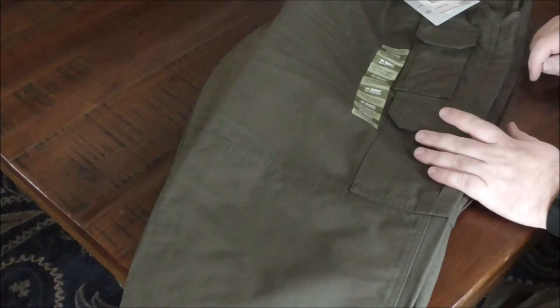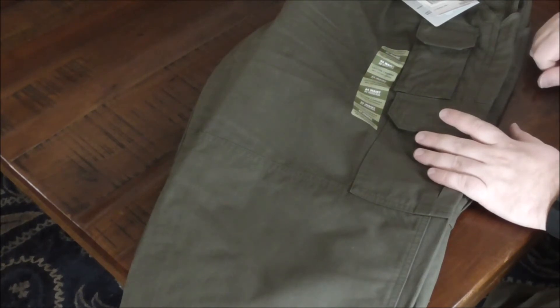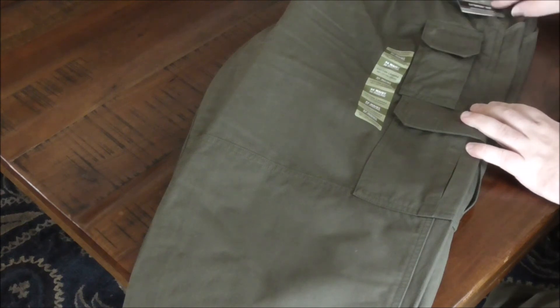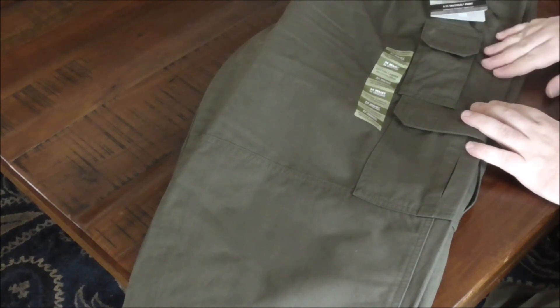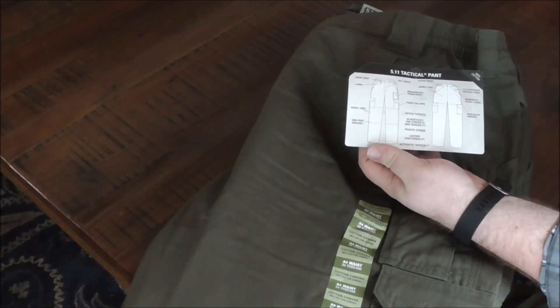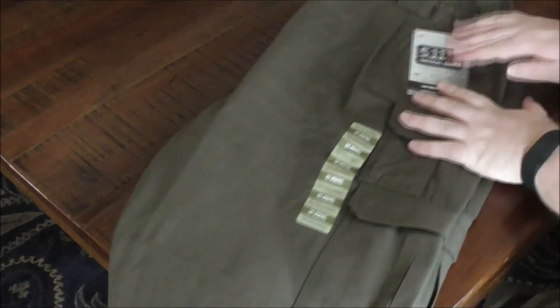Unlike some of 5.11's pants, these have more than three belt loops — three along the back, two on each side, and then one on each side up front. I found these pants through Amazon. I like ordering almost all of my stuff through Amazon because prices are comparable or cheaper, and since I'm an Amazon Prime customer I get it within a week at most. Since I ordered through the 5.11 Amazon shop, I don't feel like I'm ripping them off. So these were the 5.11 Tactical canvas pants — 100% cotton. Thanks for watching, ask me any questions below!